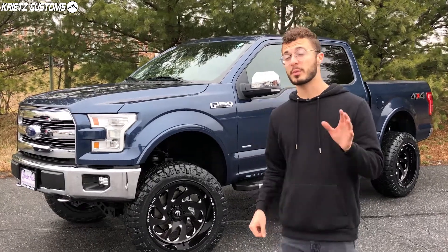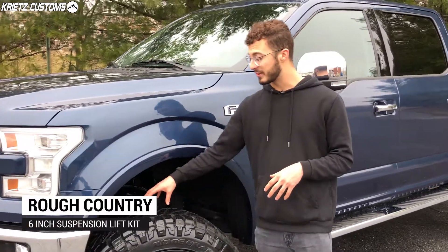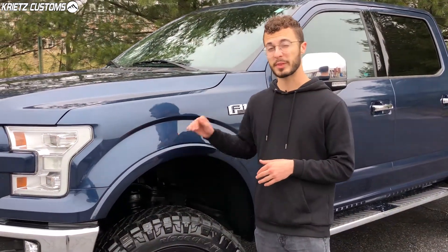For this build, I'm gonna start with the lift kit, which is going to be the six-inch Rough Country suspension lift kit. With this lift kit, it's gonna be able to fit a bigger 35-inch tire. It's also gonna raise the front up a little bit more to get rid of the factory rake and level it out with the back.